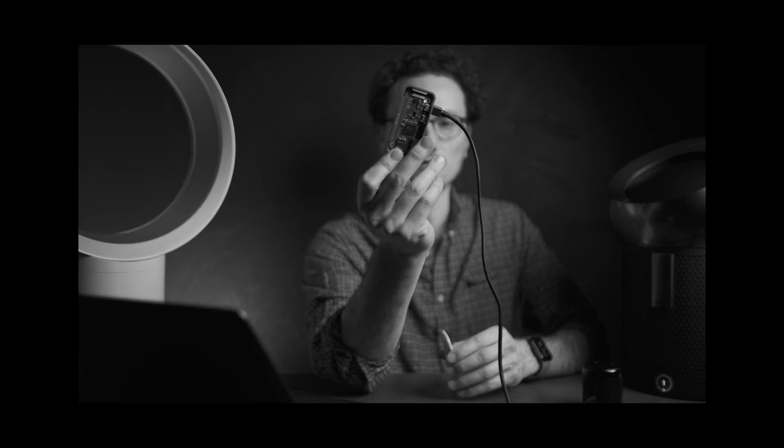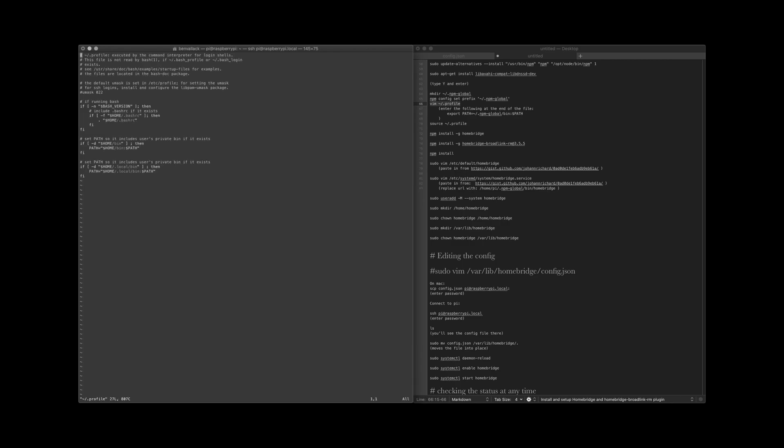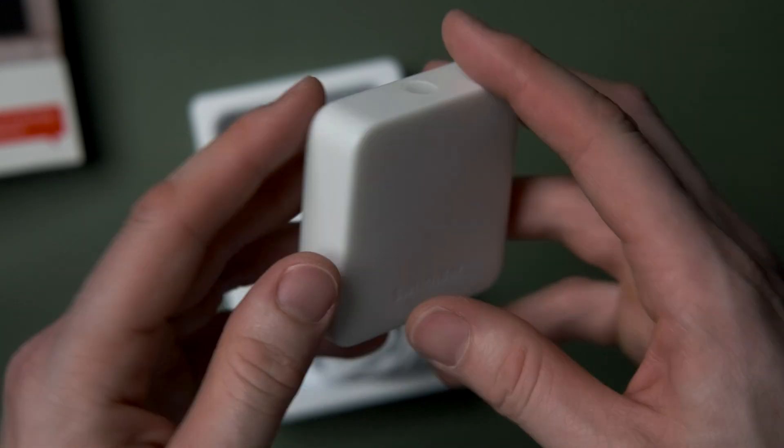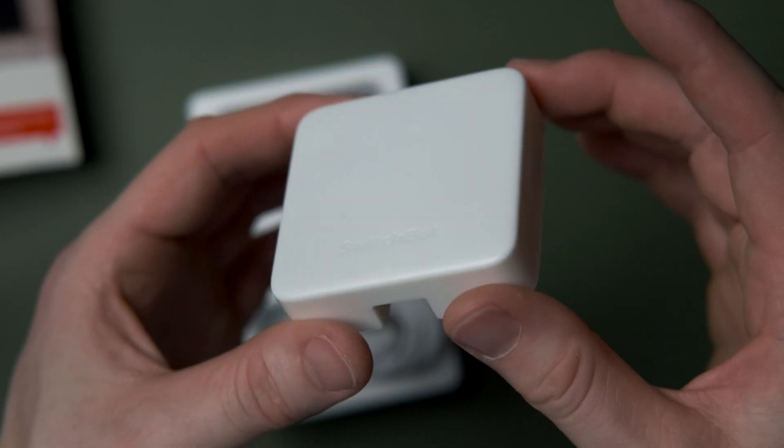The remotes for those machines use infrared, so I thought: what if you could get some kind of network-enabled hub to send infrared signals to control the fan? I actually explored this idea before and made a DIY solution using a Raspberry Pi and Broadlink Mini. That was pretty geeky and required programming, but the advantage was that it did give you proper HomeKit compatibility.